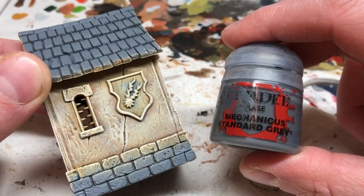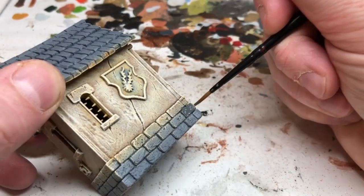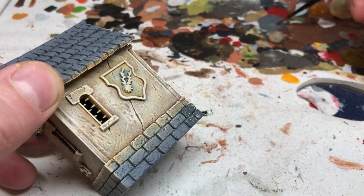We're now switching to Mechanicus Standard Grey because we need to neaten up those stones at the base where we've gone over them with our dry brush and our washes, and also I need to paint in the stone lintels on the windows.